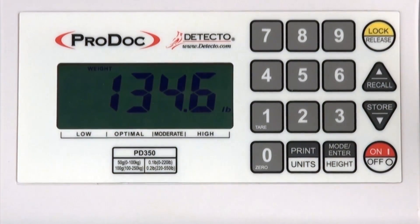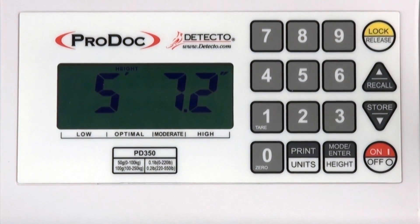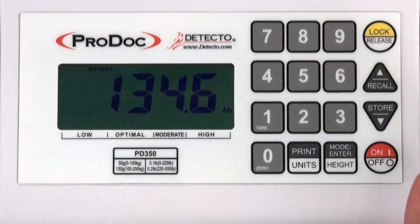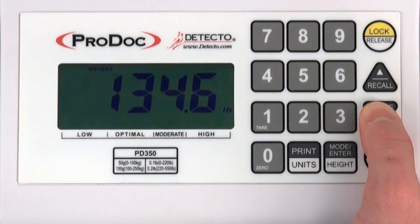The BMI function is a simple operation with the PD350. While weighing on the scale, toggle through the modes and select BMI. BMI, height, and weight will be shown sequentially and may be scrolled through for individual viewing.